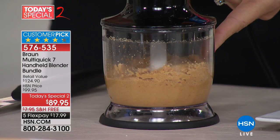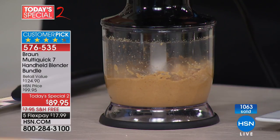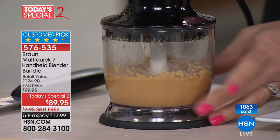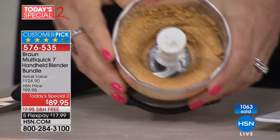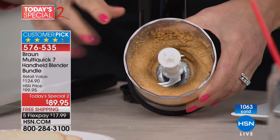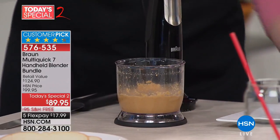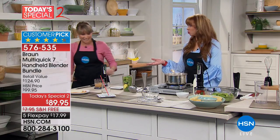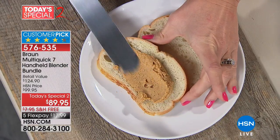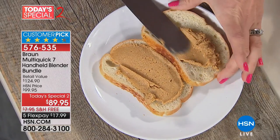If you're trying to go gluten-free, reduce sodium, get rid of the sugar — 400 watts of power in the palm of your hand. I just made fresh homemade peanut butter. You wouldn't do that with any other brand. We do that demonstration with two-, three-, and four-hundred-dollar blenders. No chunk left behind. I do want you to see everything that's included.